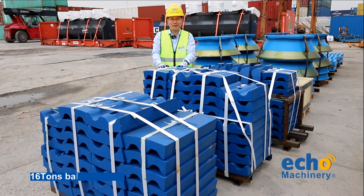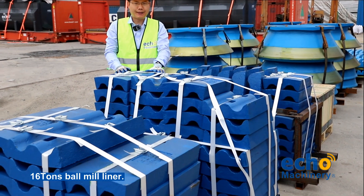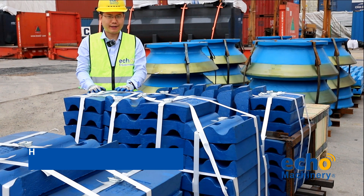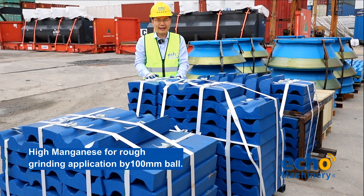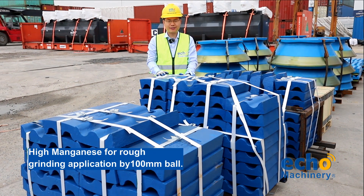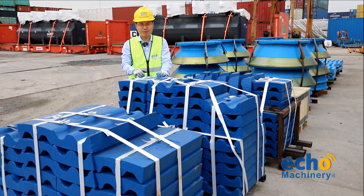Hello friends, let's introduce the manganese material for mill liners. The reason why we produce this material by manganese for mill liners is because the maximum ball is more than 100 millimeters, so it has a big impact and we have to select the manganese.